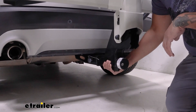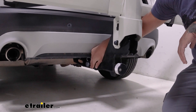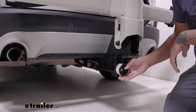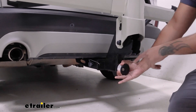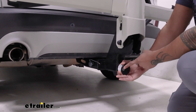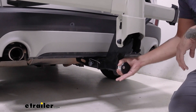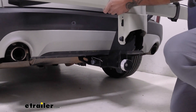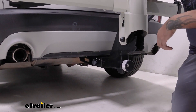Over here we have our two-inch shank that fits into our two-inch hitch receiver and comes with a pin. This is a tool-free installation with the anti-rattle locking device, and it matches the same key as the cable lock. Once you tighten this down, you can give it a shake and see how the whole vehicle is moving, showing its secure connection.